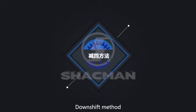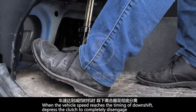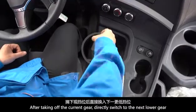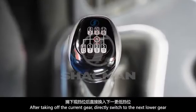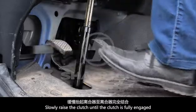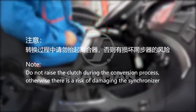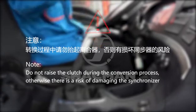Downshift Method. When the vehicle speed reaches the timing of downshift, depress the clutch to completely disengage. After taking off the current gear, directly switch to the next lower gear. Slowly raise the clutch until the clutch is fully engaged. Do not lift up the clutch during high and low gear shifting, otherwise there is a risk of damaging the synchronizer.